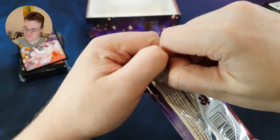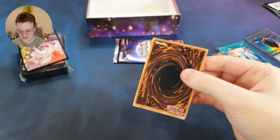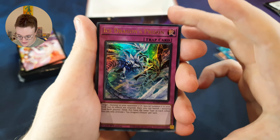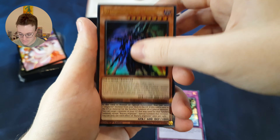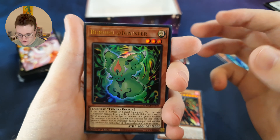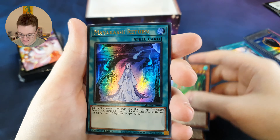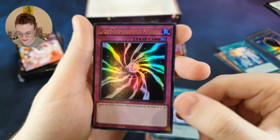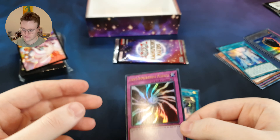Third pack, let's do this. Show me something good. Ice Dragon's Prison. Surgical Striker H-A-M-P. Buru Buru — it's like an email address. May Akashi Return. And Light Imprisoning Mirror. These cards do look gorgeous.